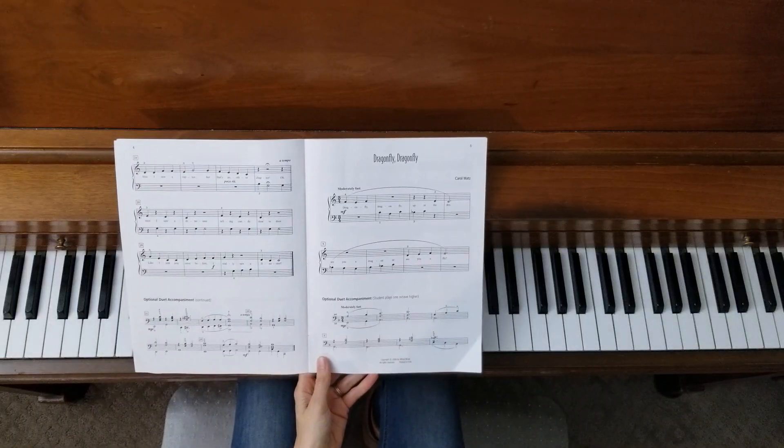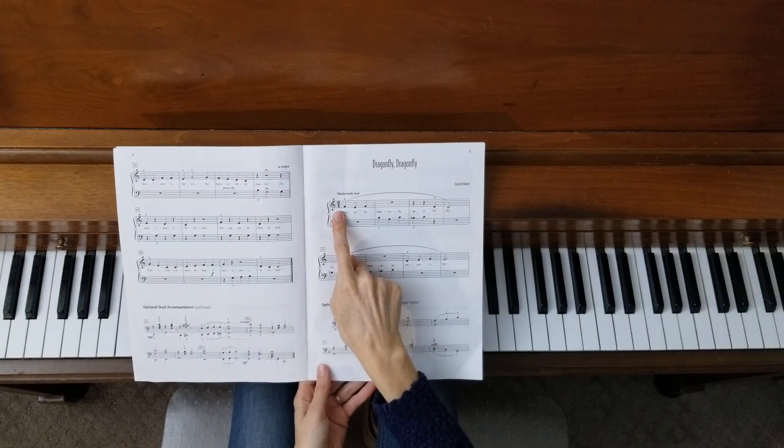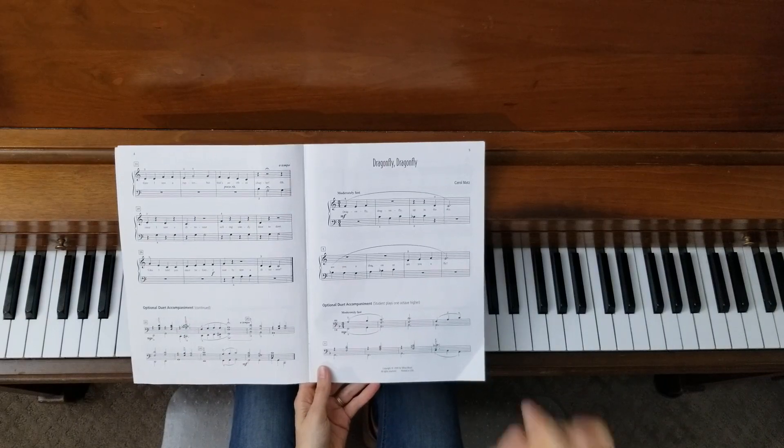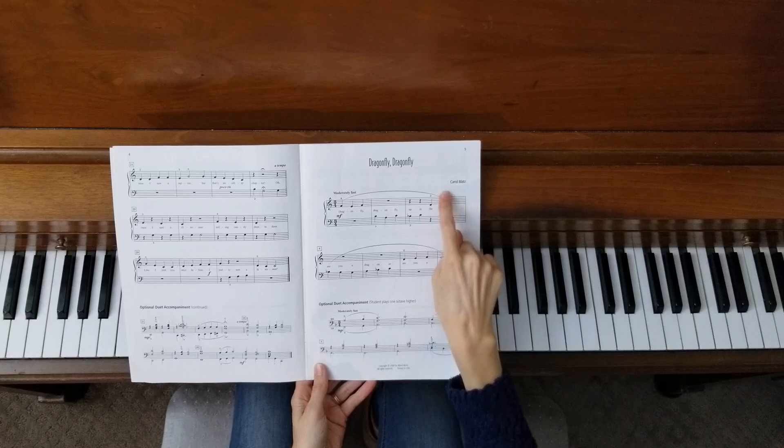From the beginning, let's look at our time signature. We're in 3/4 time signature for this one, so we only have three beats in a measure. Our biggest note, our longest note, is going to be our dotted half note that's in one measure.